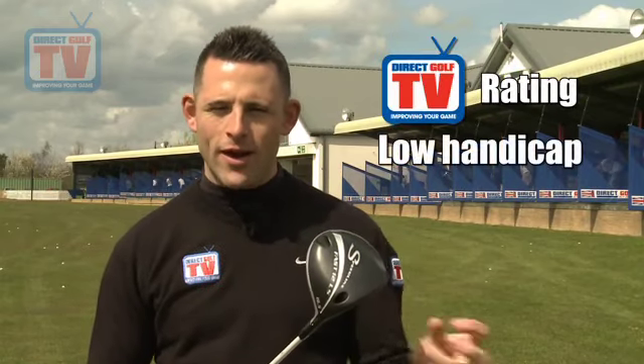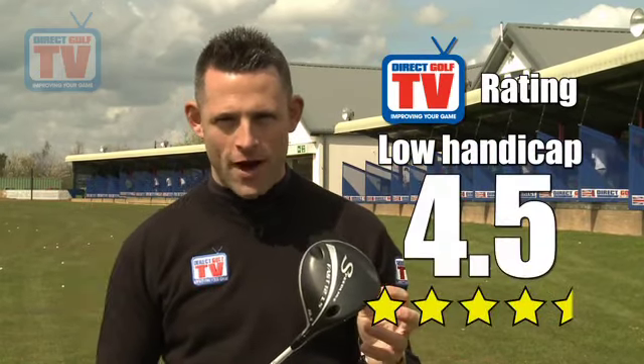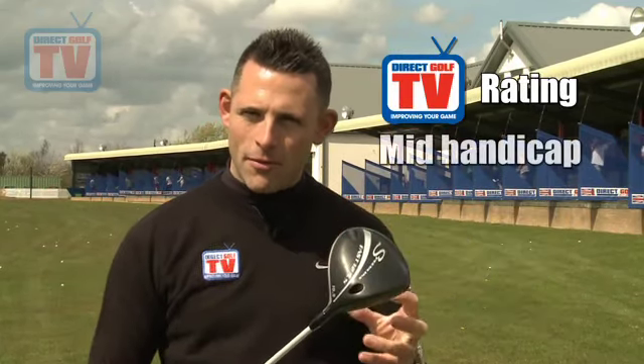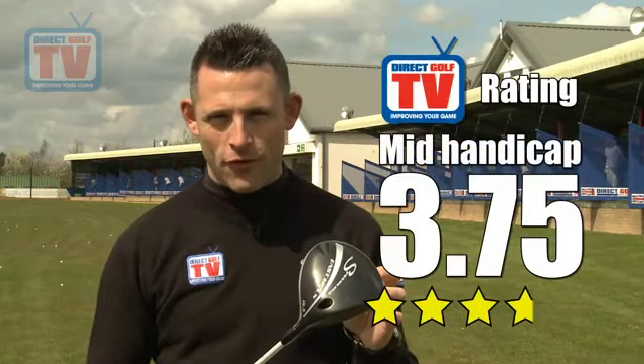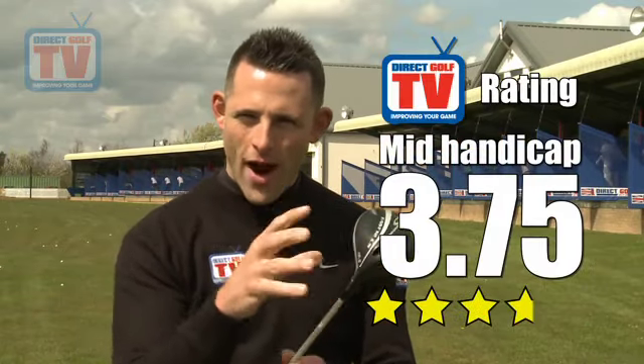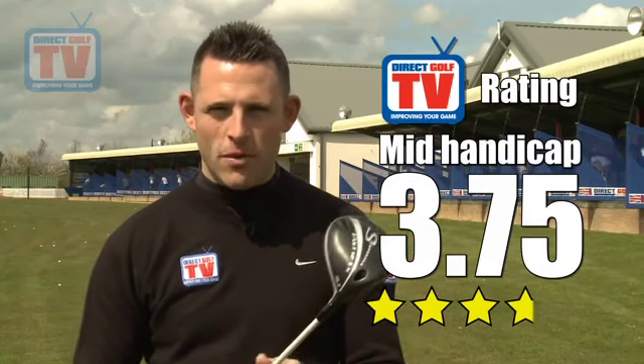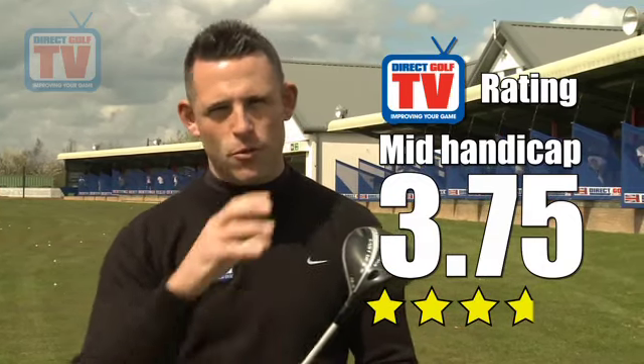Today's Golfer gave this an overall rating of four out of five. I'm going to give it two different ratings. For a low handicap golfer, I'd give it four and a half out of five — it really is a good driver: strong flight, hits it a long way. For a mid handicap golfer, I'd give it more like 3.75, because it's probably not quite as forgiving as it might appear. There's lots of distance to it, but if you're not that confident off the tee, it's probably not the right one for you. If you are, then it's fine.